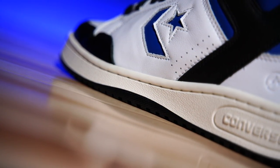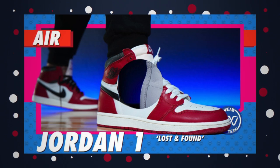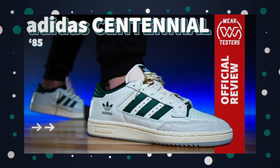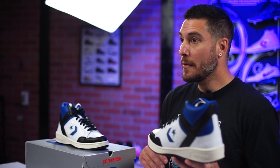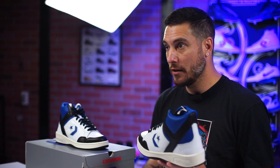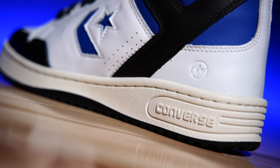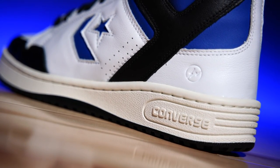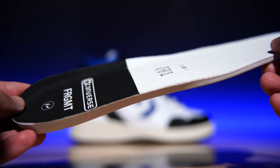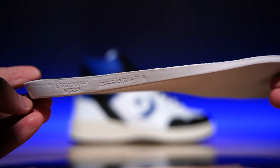Moving on up, we have a rubber cupsole right here. This is very standard, especially for the 80s — we saw shoes like the Converse Pro Leathers, the Air Jordan 1, and many Adidas shoes like the Centennials. A lot of these shoes had cupsoles in the 80s, and some had wedges inside made out of softer foam like EVA or polyurethane. I don't know if that's actually inside here, but this is a very thick midsole so I'd be surprised if there wasn't some sort of foam wedge. The insole itself is a nice polyurethane insole, so if you're a stickler for quality insoles, I think you're going to be very pleased.